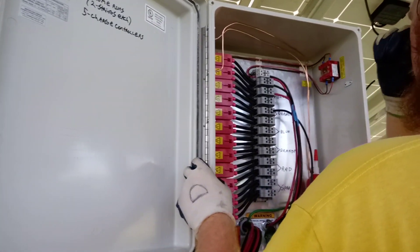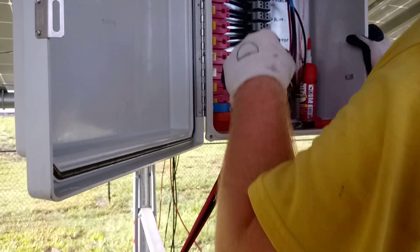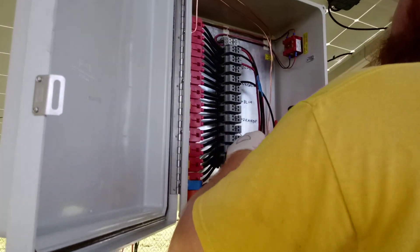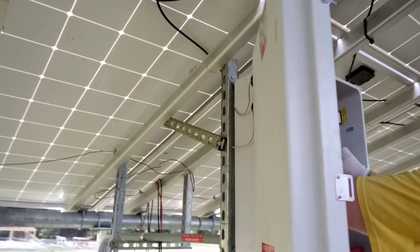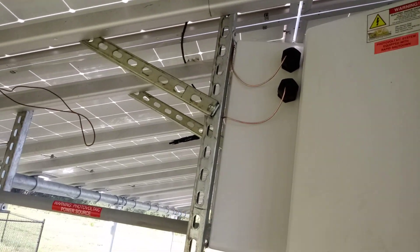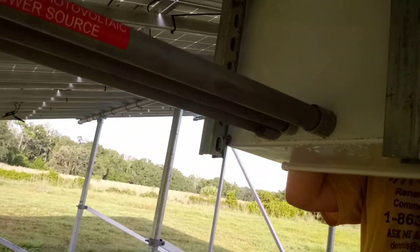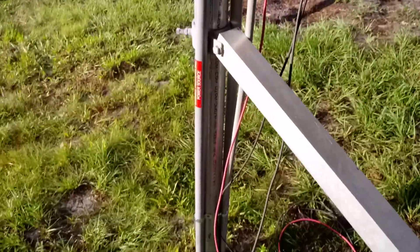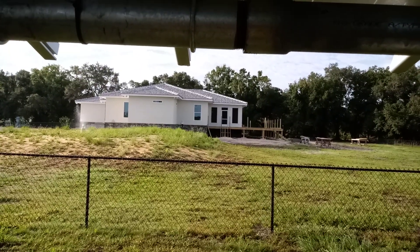We've got the orange wire going in here right now — PV output wire, just making these home run connections. Our home run wires come in right here and hook up going out to the charge controllers. All our PV wires are going to come into these gland seals, and this is the conduit that comes in the back of this box, goes down underground, and then out to the house through the attic.